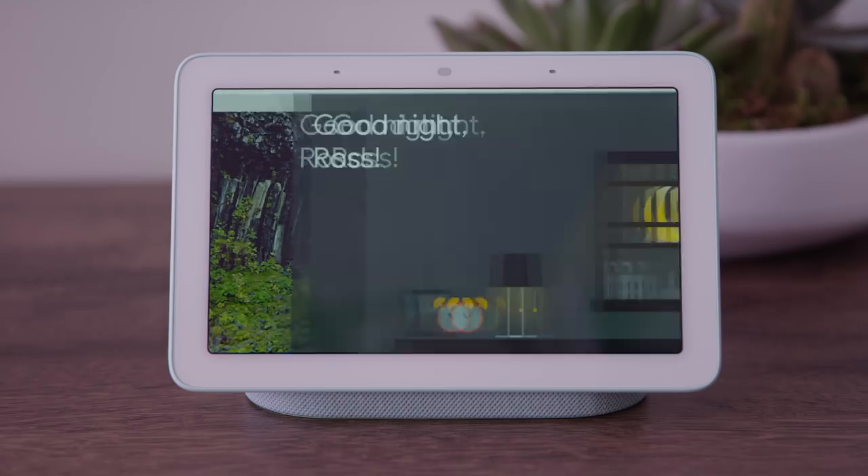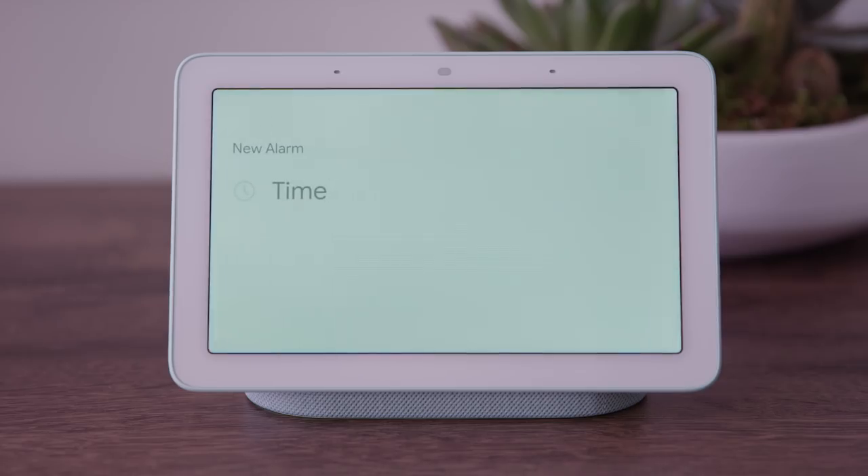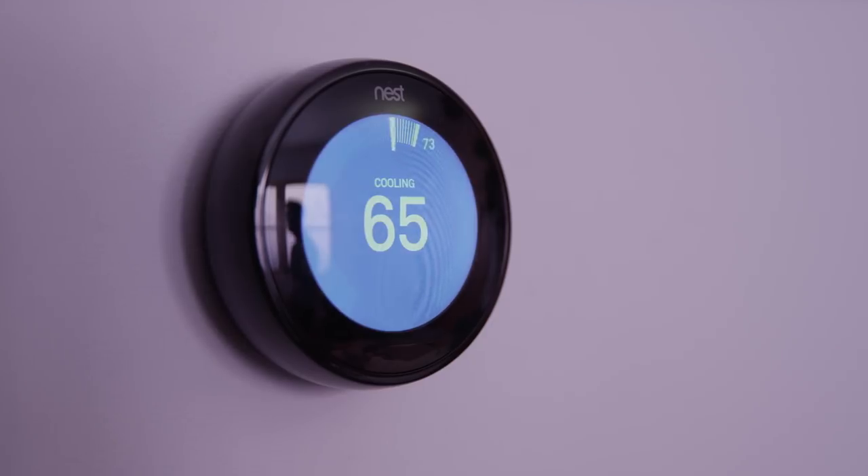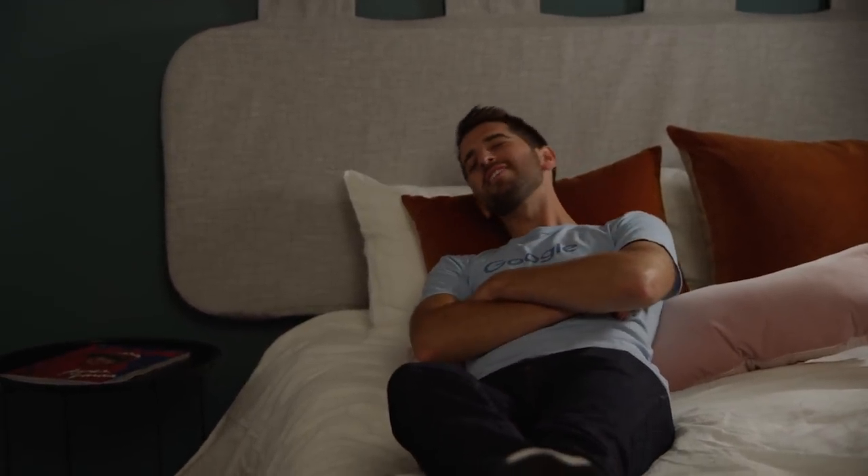When it's time to unwind for bed, Hub can take care of multiple tasks and control all of your devices in one voice command. Just say, hey Google, good night, and Hub will help you set an alarm, lock the front door, arm your Nest Secure, adjust the thermostat, and turn off the bedroom TV. It will even dim the lights for you. Thanks to Hub's ambient EQ light sensor, Hub knows to dim automatically, so you won't have another glowing screen getting in the way of a good night's sleep.